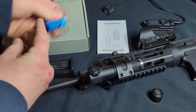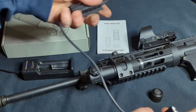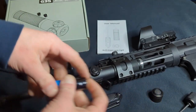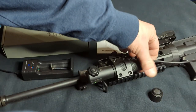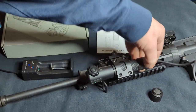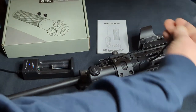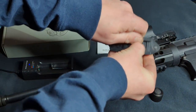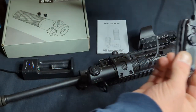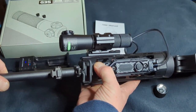It comes with this pressure pad that you can attach to a rail. The way it attaches to this Picatinny rail is a way I've never seen before — I thought it was kind of interesting. It's made of a flexible material, so it just kind of snaps into place. No tools required.